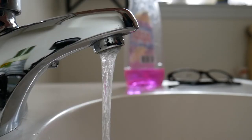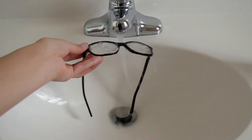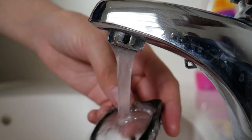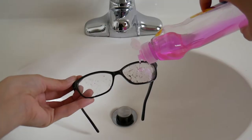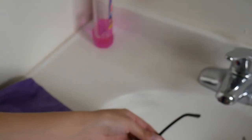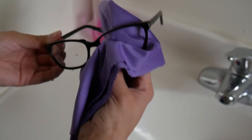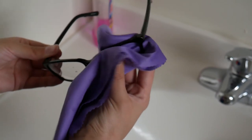Instead, use something very simple: warm water, soap, and a cloth made of microfiber. You should always wet your lenses before you begin the cleaning process. Simply turn the water on, hold your eyeglasses underneath for a few seconds, and use a small amount of soap on the lenses to effectively clean them. Then use a microfiber cloth to dry the glasses after you've rinsed them.